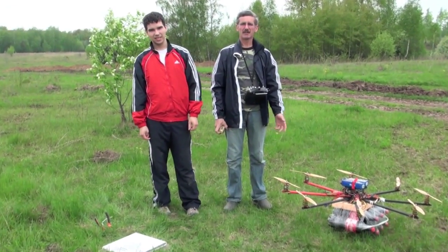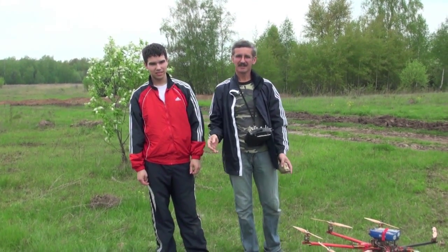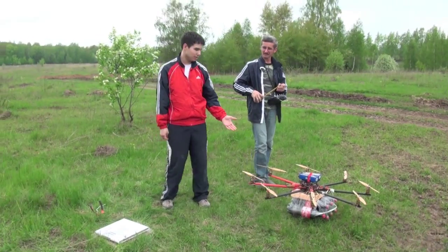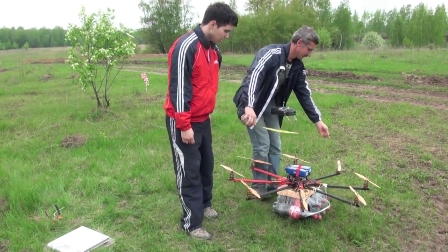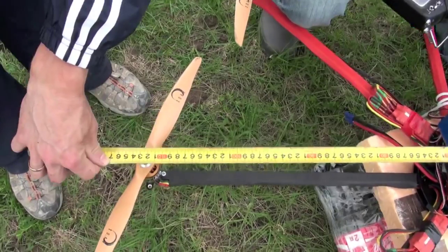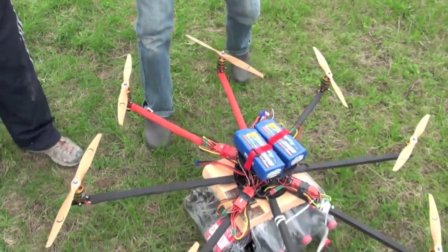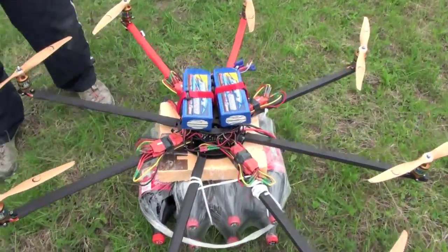Hello everyone, my name is Andrey, this is my son Petri, and today we will try to lift up another heavy lifter. The diameter is 117 cm and we use Zippy batteries, 8000 mAh each, two of them.